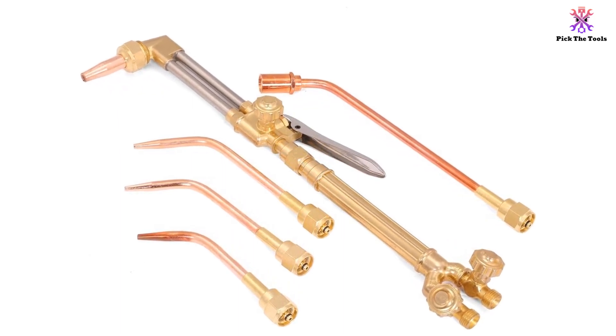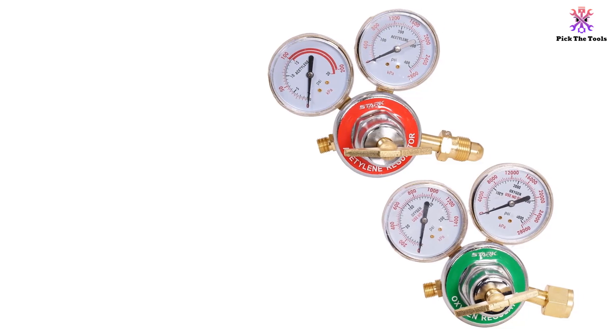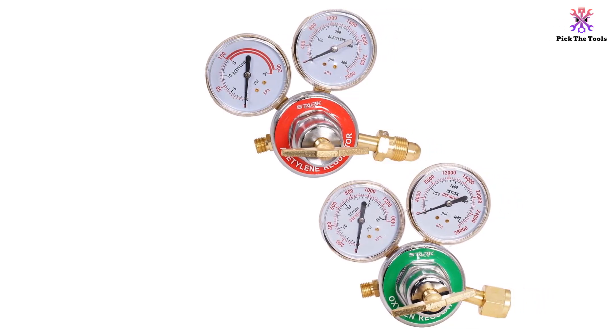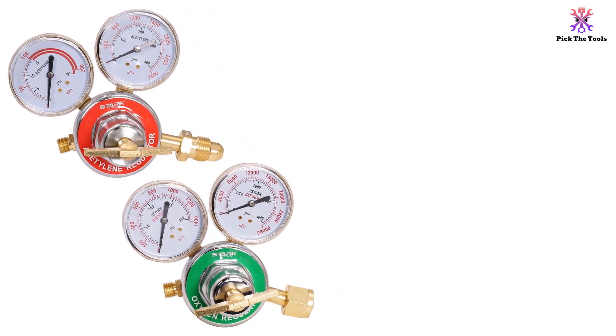The kit includes a torch handle, oxygen regulator, and acetylene regulator. It comes with multiple nozzles, hoses, and fittings for all-purpose welding, soldering, and other applications.